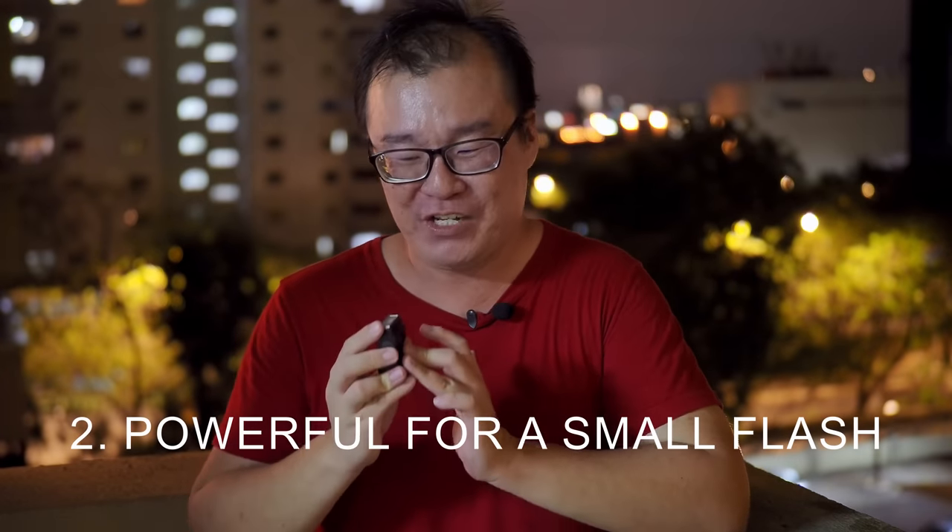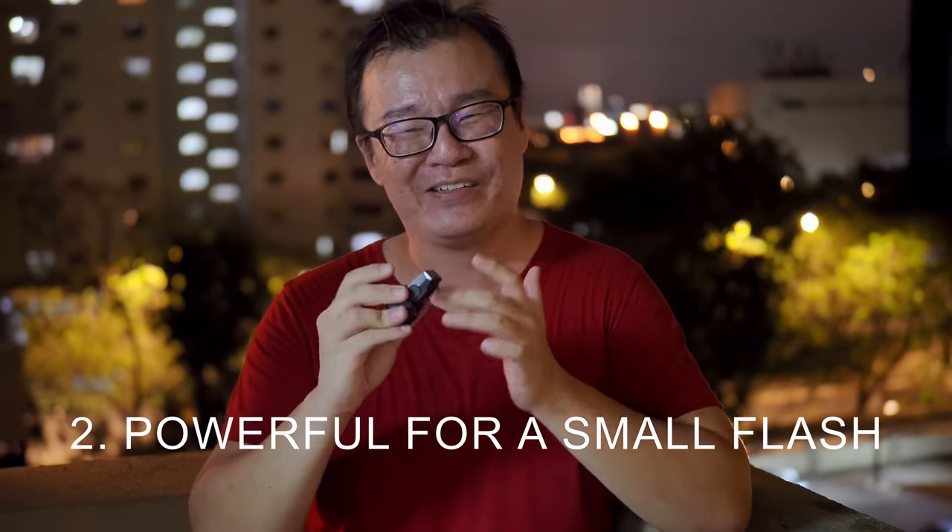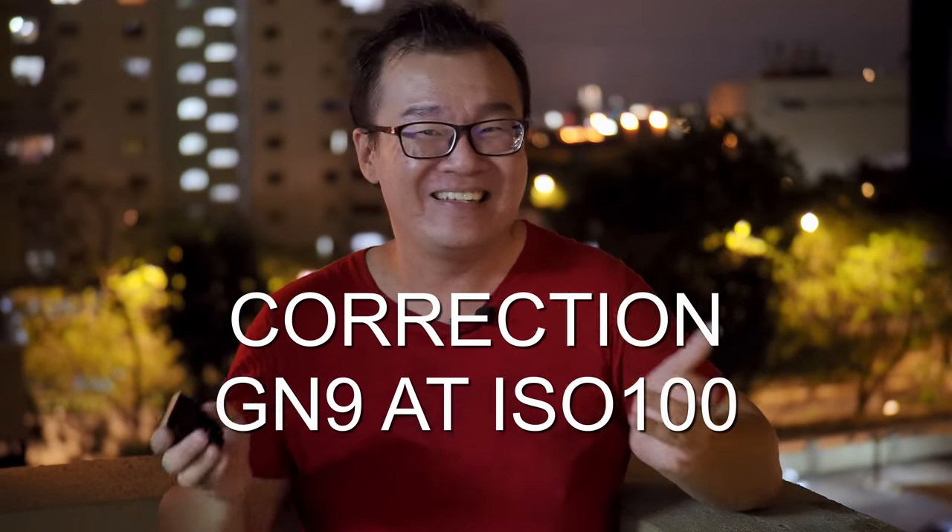Reason number two: it is quite a powerful flash for this tiny little footprint. While it is so small and easy to carry around — you can just fit the flash into your bag without worrying about space — this flash packs in a lot of power. The guide number is rated at GN9 at ISO 200. That is sufficient to light up a whole room, and you can increase flash power by increasing the ISO to 400 or 800 if necessary. For close-range shooting this flash should be sufficient, and if you need more power, there is always the option to use an external flash.